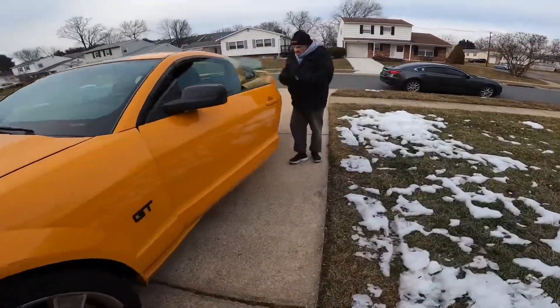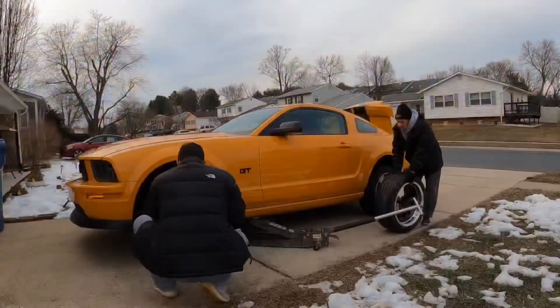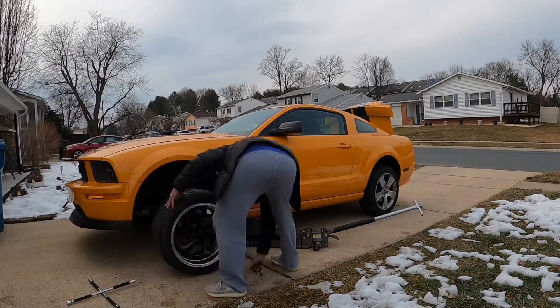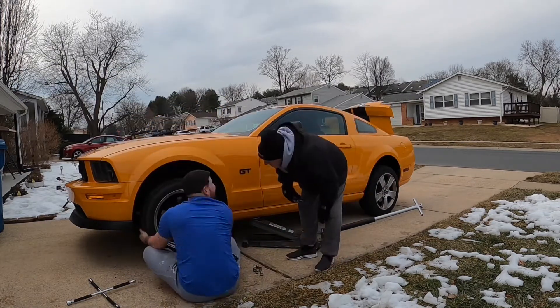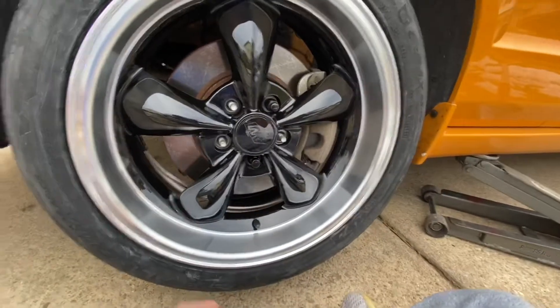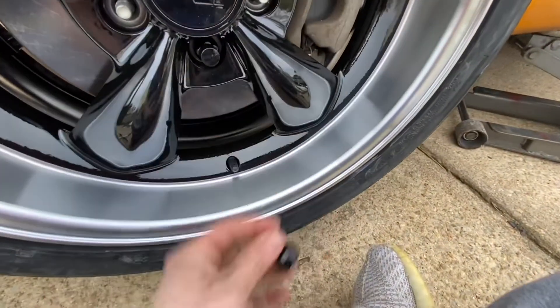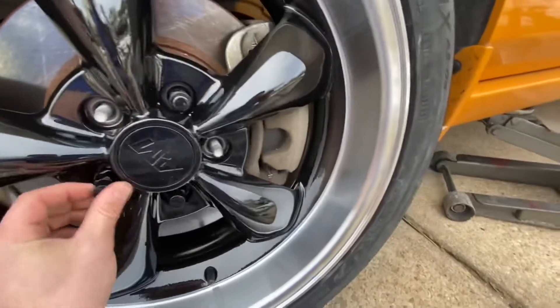Ready to throw these bad boys on or what? As you guys can see, we put some deep dish black bullets on it. It's gonna look really good with the grabber orange and the black stripe he's got going on. He also went with some black lug nuts. Comment down below what color you guys think he should paint the brake calipers.